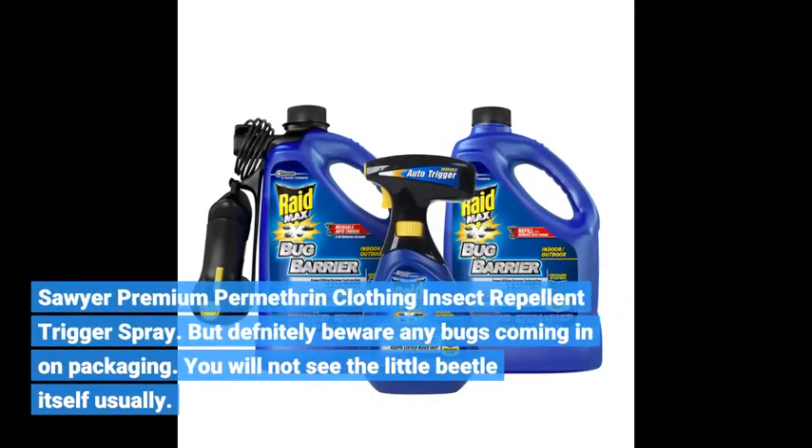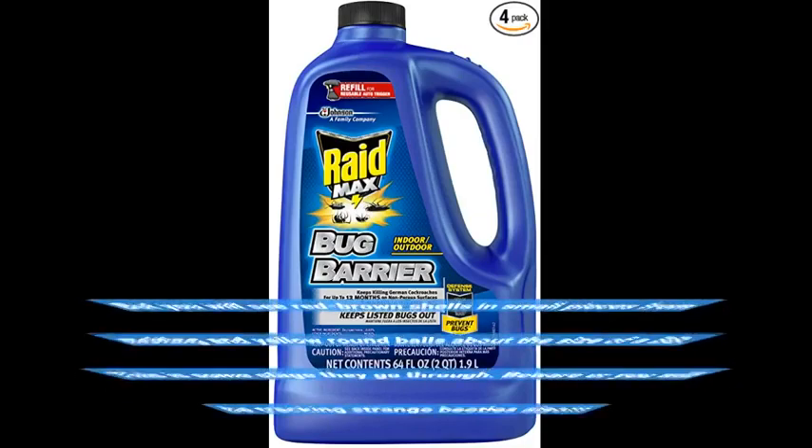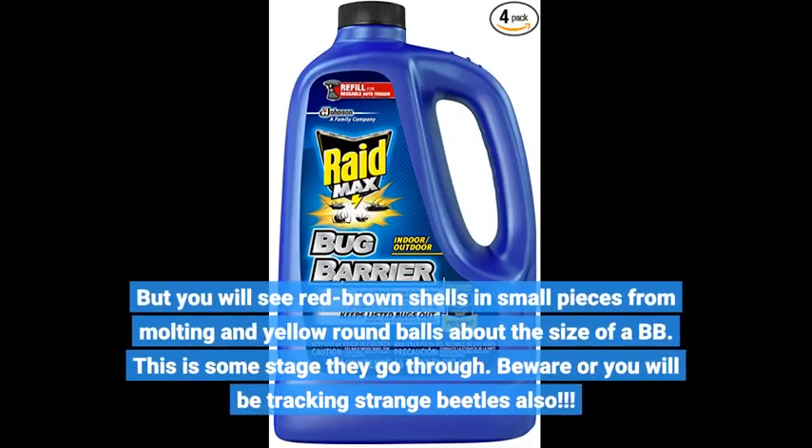Sawyer Premium Permethrin Clothing Insect Repellent Trigger Spray. But definitely beware of any bugs coming in on packaging — you will not see the little beetle itself usually, but you will see red-brown shells in small pieces from molting and yellow round balls about the size of a BB. This is some stage they go through. Beware, or you will be tracking strange beetles also.